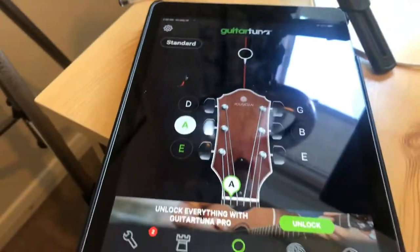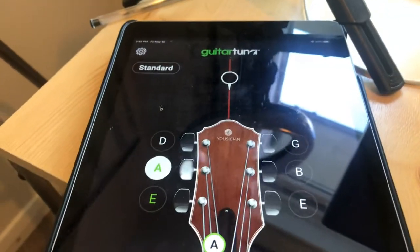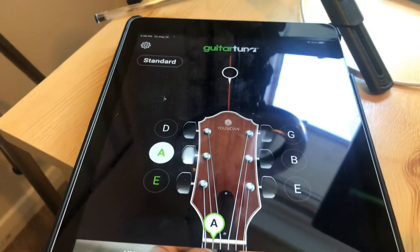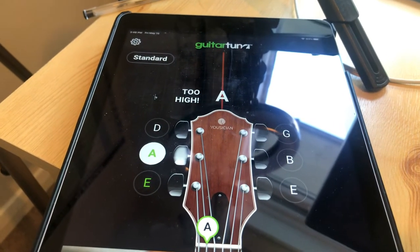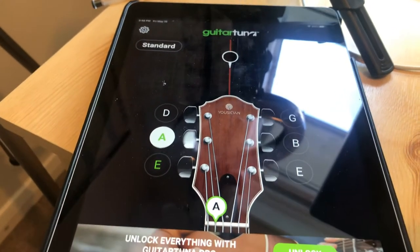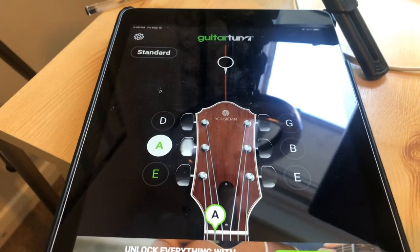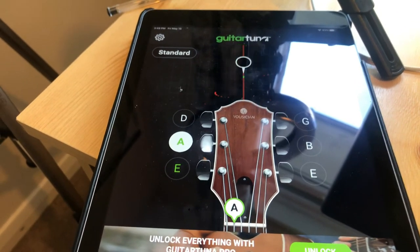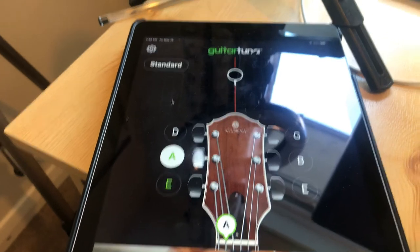And you literally do that on every single string. Now this needs to be done not just once in a while or once a week — it needs to be done just before your lesson or just before you practice. So get in the habit of using this app; it's a really easy app to use and there are loads of YouTube tutorials and resources on how you can get more out of this app online.